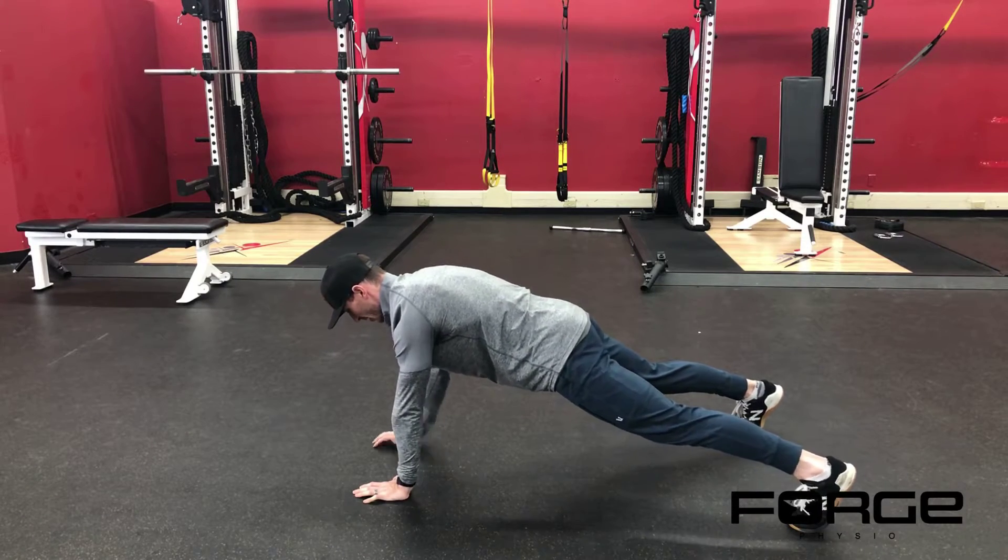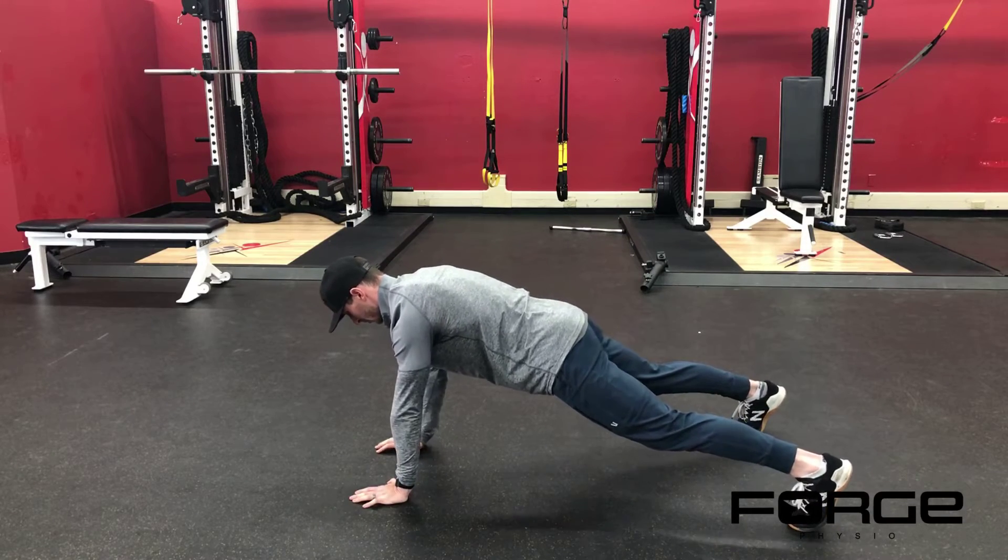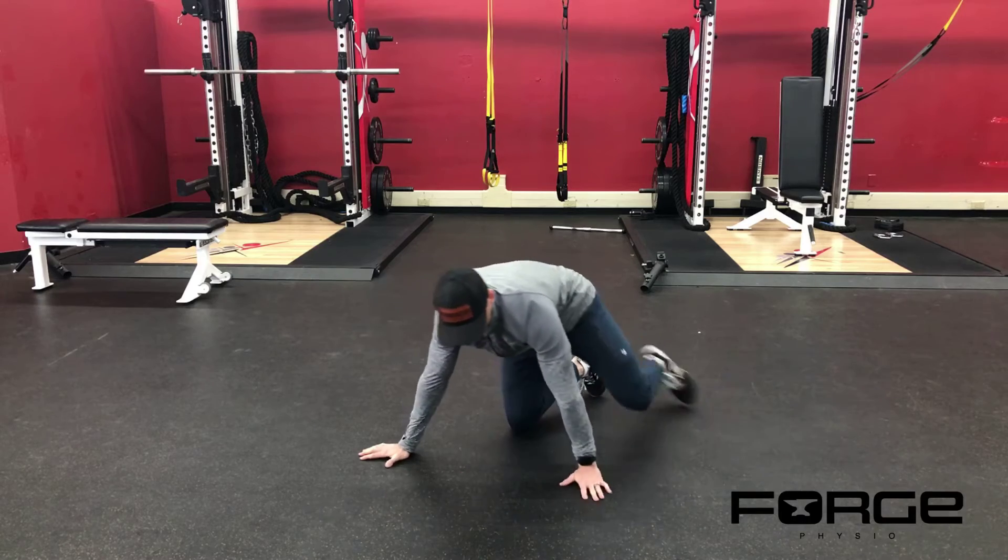You should stay in a straight line from your head to your tailbone — and that's from a front-on view.